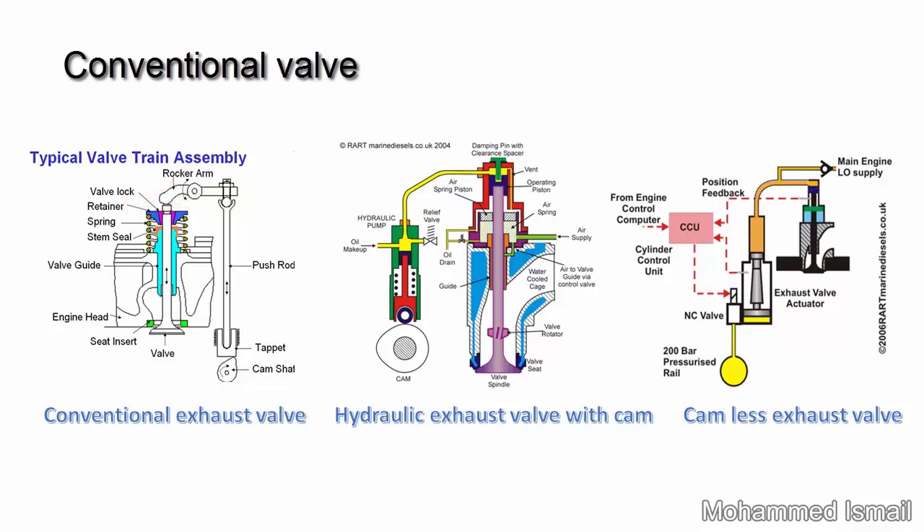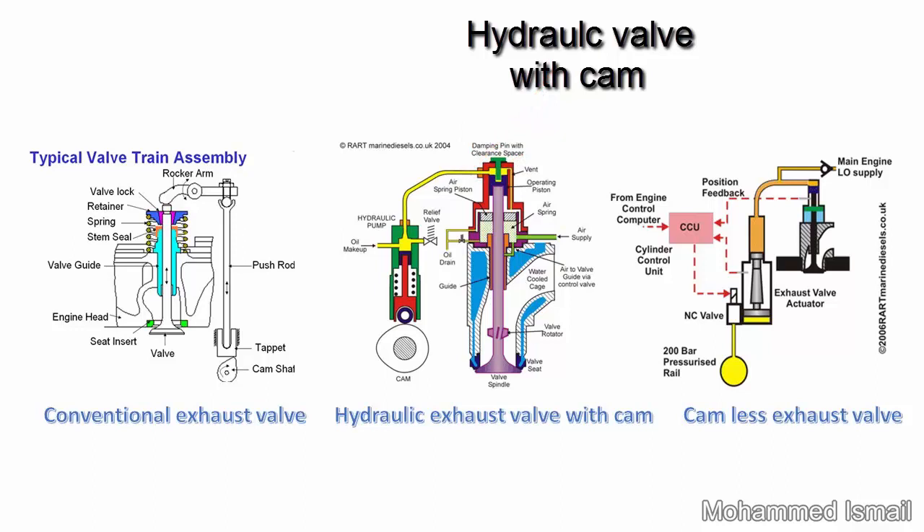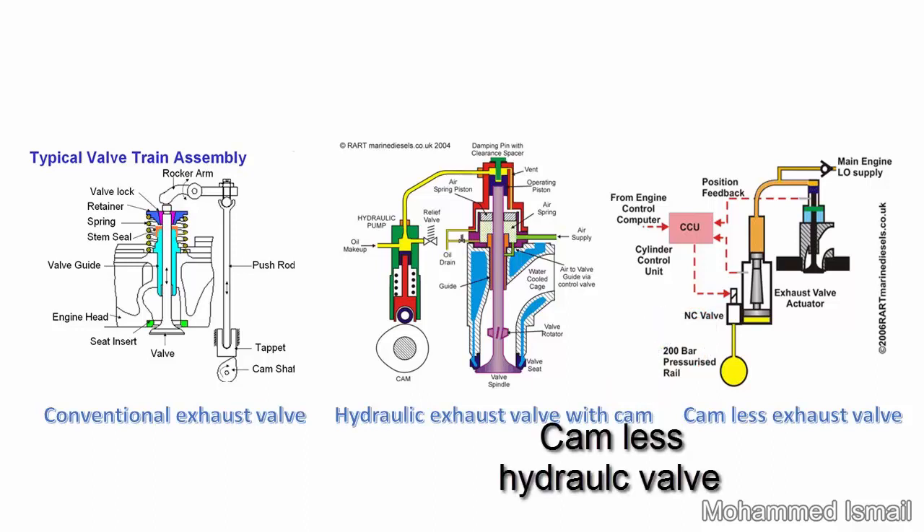Conventional valve. Tamblynic. Hydraulic valve with cam. Camless hydraulic valve.